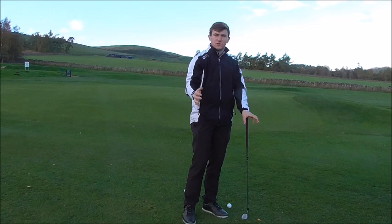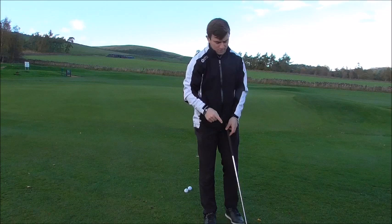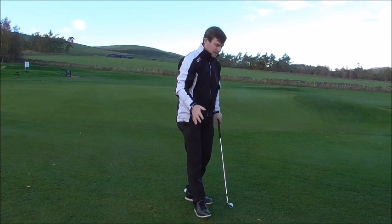The number one question I always ask people is how would you perform a pitch shot? The first thing they would say is I would stay down throughout the golf shot. So if you're struggling with contact — generally hitting the ball fat or generally hitting the ball thin — then this is for you.